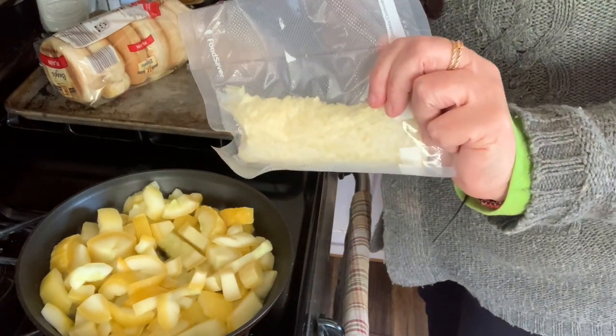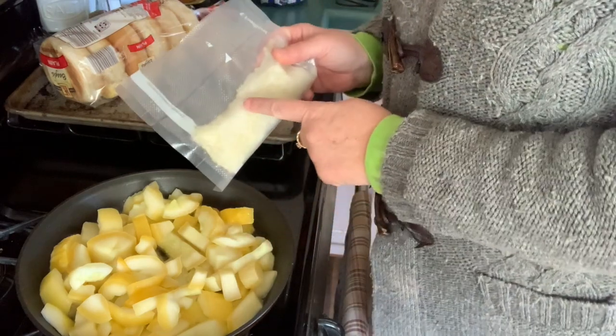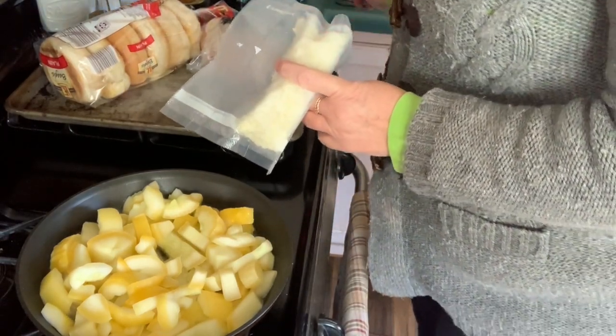I think this is my last package of onions. What I'm going to do also, while these are cooking the water out, is put half of this in. Because these are frozen anyway, so that'll soften them.